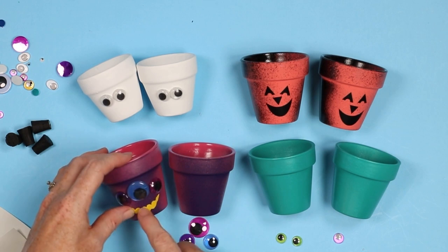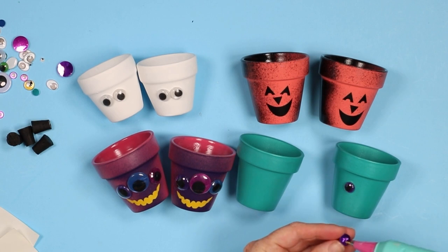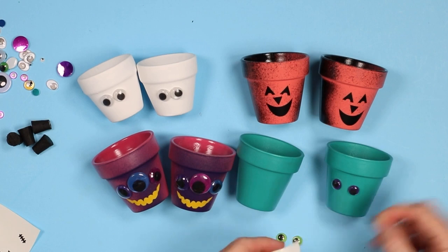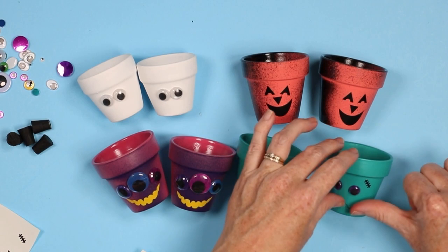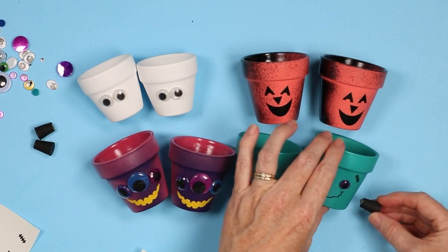Then finally for Frankenstein, we'll go ahead and add a couple of googly eyes in any color you would like, or even white with black. Then he gets the scar — you can cut out more than one scar per pot if you would like — and a fun smile. Then he gets two of these corks on either side, securing with some hot glue and gluing those into place. And there you have your completed clay pots.